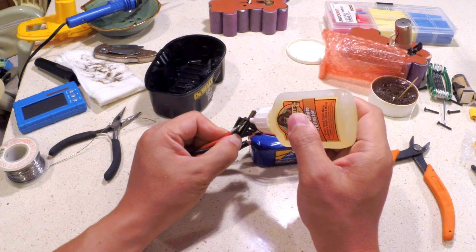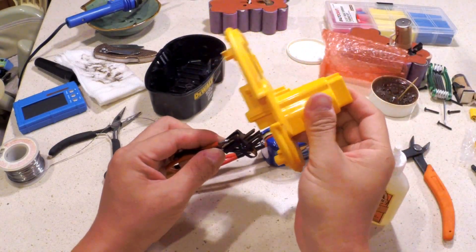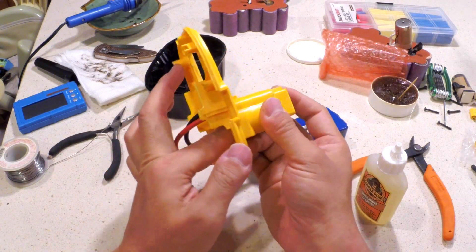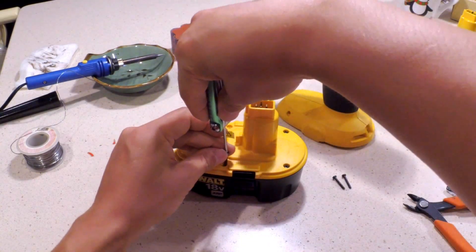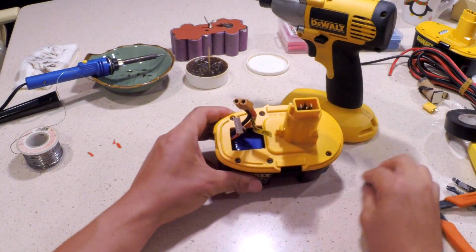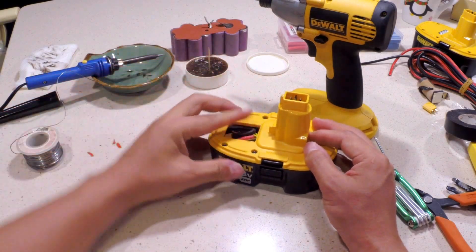After all the electrical wiring is done, I use Gorilla Glue to secure the connector to the top of the battery pack. Close up the case and you're almost done. I simply stuck the leads back into the battery pack and we take them out when I need to charge the battery. And it's ready to go.